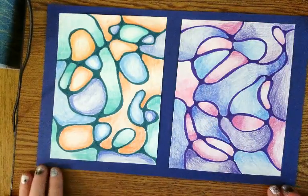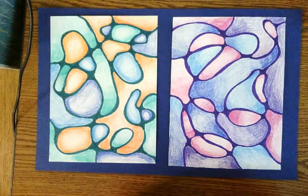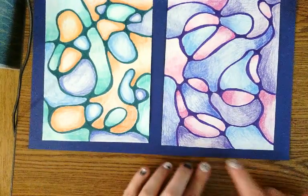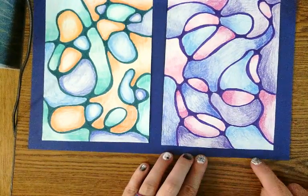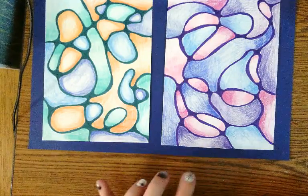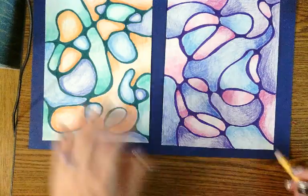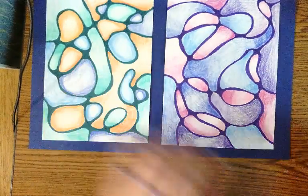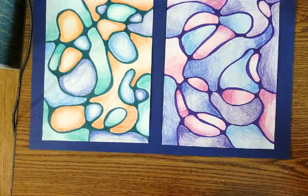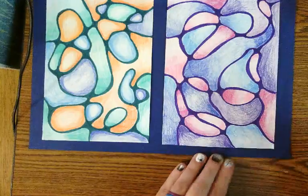The last thing to do to finish up is to sign your artwork so that you are identified as the artist. Sign it down on the bottom edge of the frame. You don't want it so big that all you see is the name — keep it down in the bottom corner so it's not distracting from the overall artwork. You can print your name or write it in cursive, it's up to you.